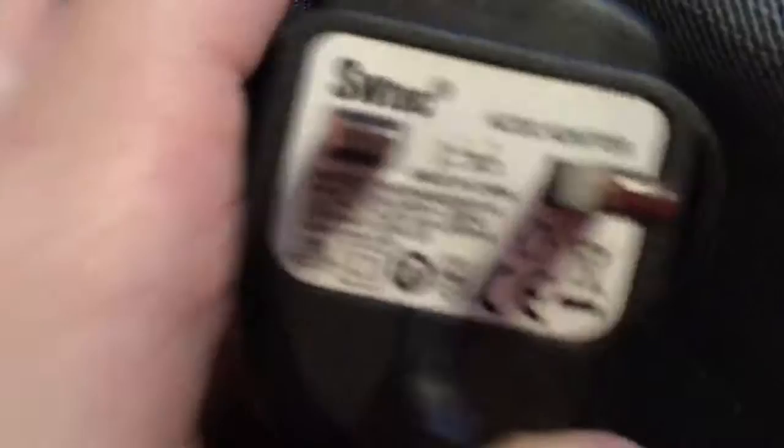Here's the transformer, and that is made by SW Tech. It's made in China, but that's pretty obvious. And this is the instructions, so it seems to be easy. Here is the illustration.